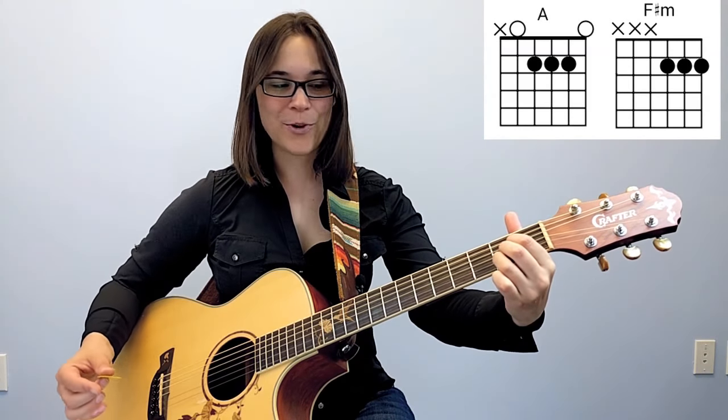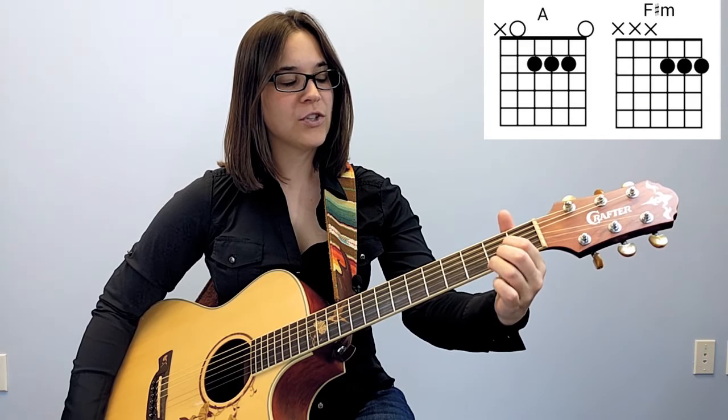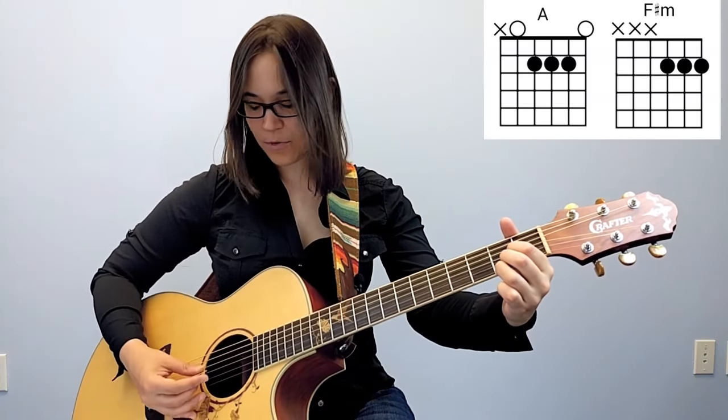Another chord that might pop up is an F sharp minor chord, which is also a bar chord, but I have an easy fix for that one too, so you can learn as many songs as possible without having to jump into those really hard bar chords yet — which I consider more an intermediate level skill. If you know an A major chord, you can take it and move it down one string each, putting the A chord on the bottom three strings and just strum those bottom three strings.